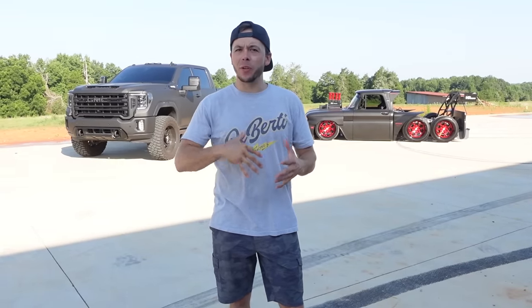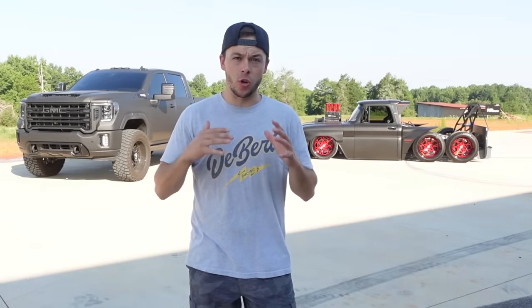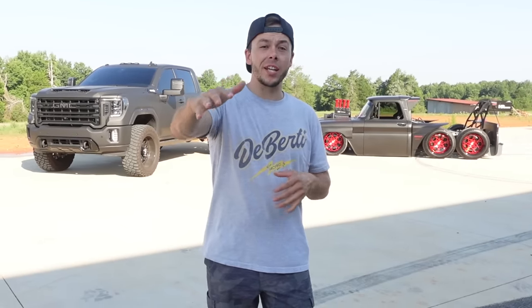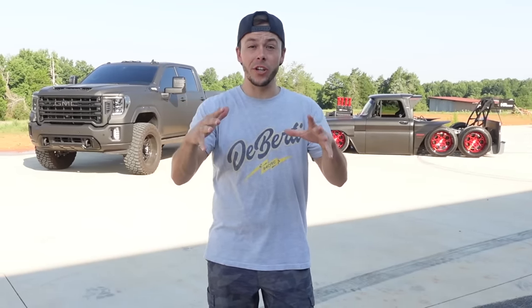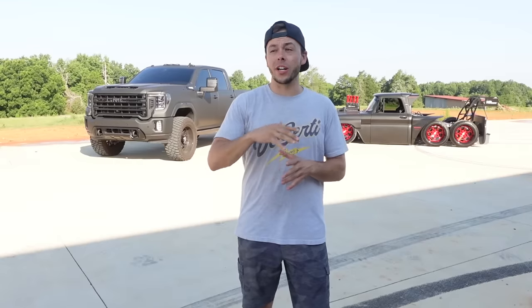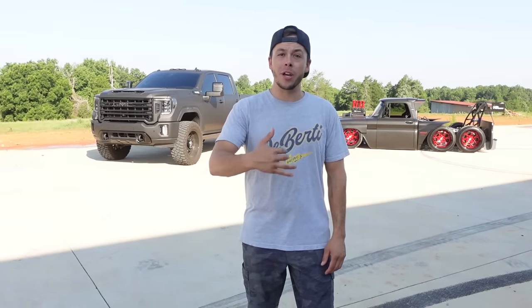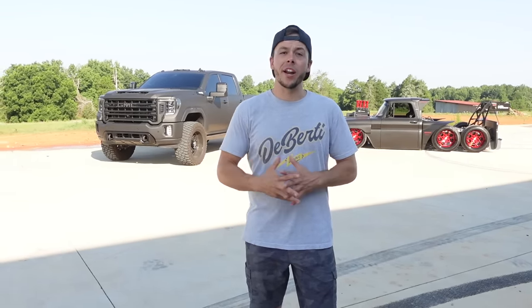Normally our episodes are super uplifting and positive, but this episode I'm extremely frustrated. I've lost a lot of money and I want to educate anyone watching this video on how not to make the same exact mistake I did with my truck. I'm going to show you guys what's wrong — this is a very expensive mistake. My dad's not happy, I'm not happy, so let's just get right into it.